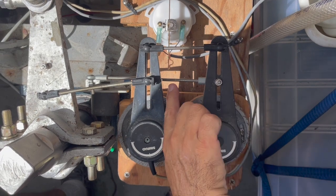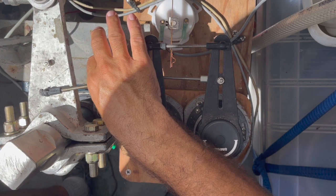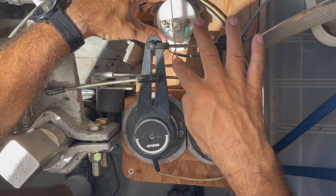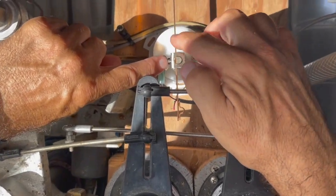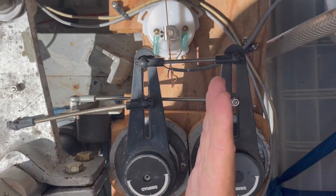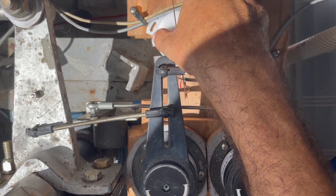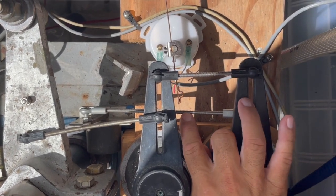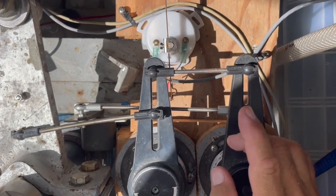My plan is to cut this shaft and put this heim joint on the end here, which will articulate this rudder indicator. There's a screw here where the shaft is adjustable, so one of the things I have to do is figure out how long this shaft will be so that the throw will be correct. I'm going to position it about as far over as I can. The first thing I'm going to do is cut this rod, install the heim joint, loosen this up, and then start doing some adjustments.